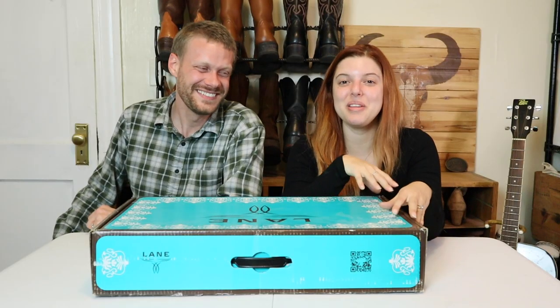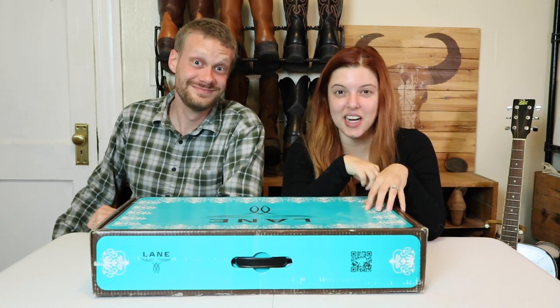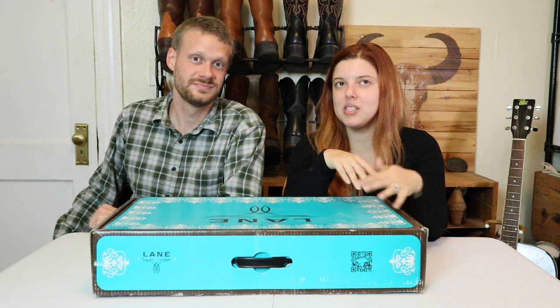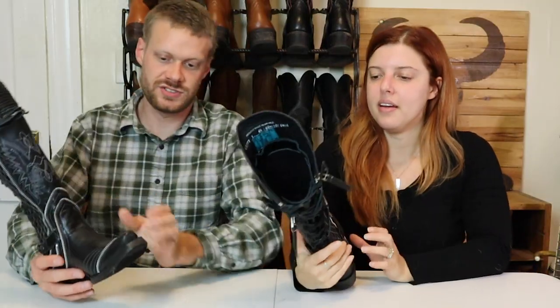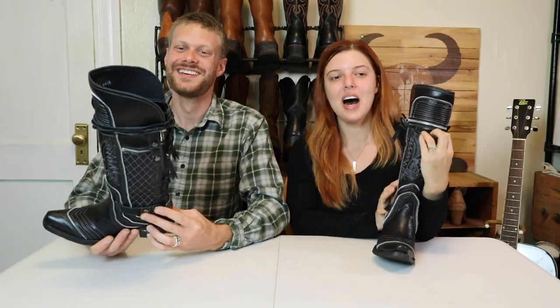I found the boots I've been wanting for a really long time on the Lane site. This was the last pair in my size and the color I wanted. These are the Zip It boots in Gloss Ebony, size six and a half. When I first saw them months ago they didn't have a six and a half in either color — red or black. Then they came back in stock, I happened to check the site, and they were on sale. Oh hell yeah!